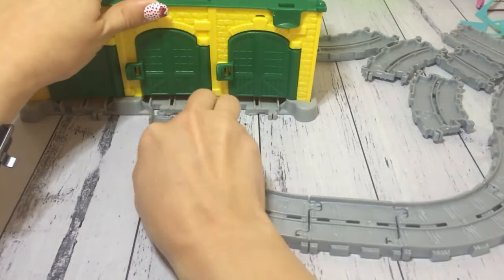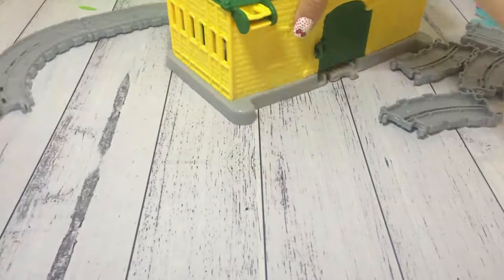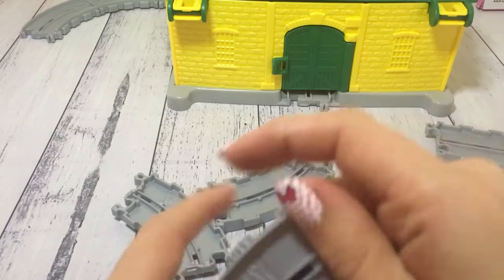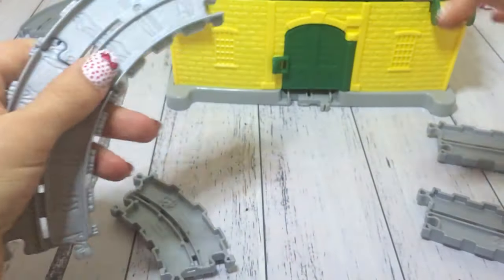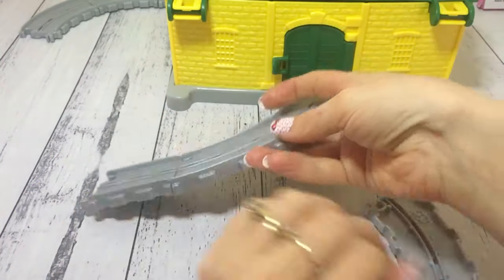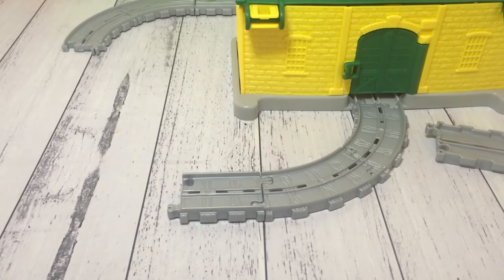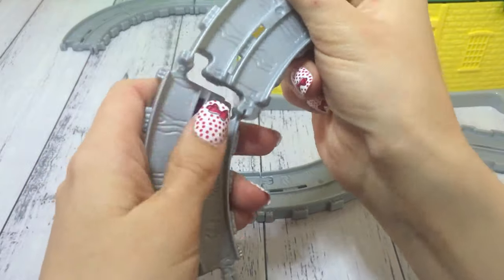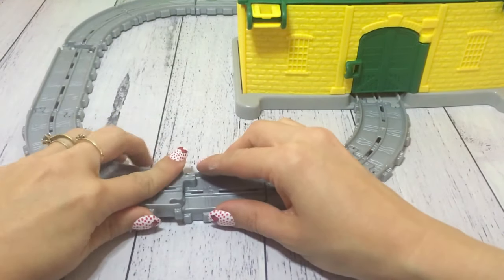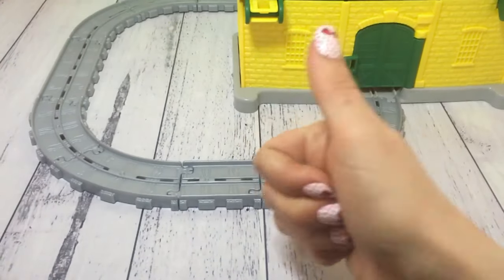I'm picking the middle track as the first one I'm going to make today, because if you see on the other side there's only one door on the back which is also in the middle, so I thought it'll be the easiest one to make. I picked this toy set up at Target, and there we have it clipped together.